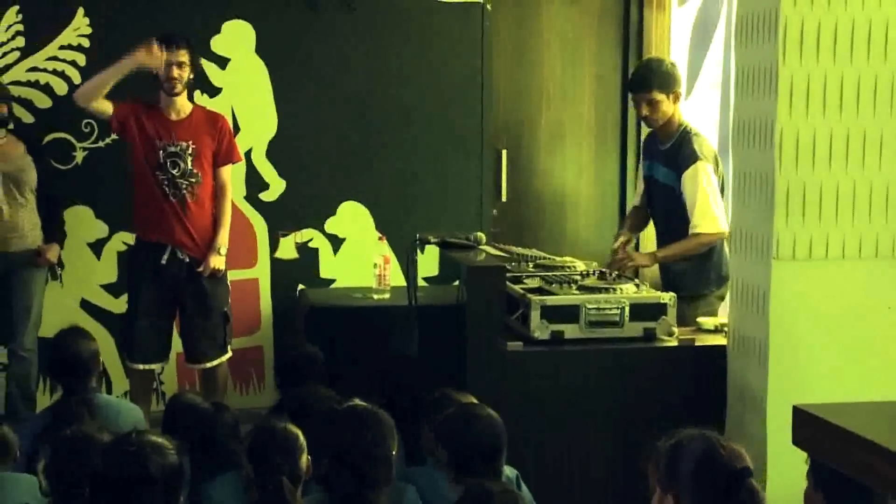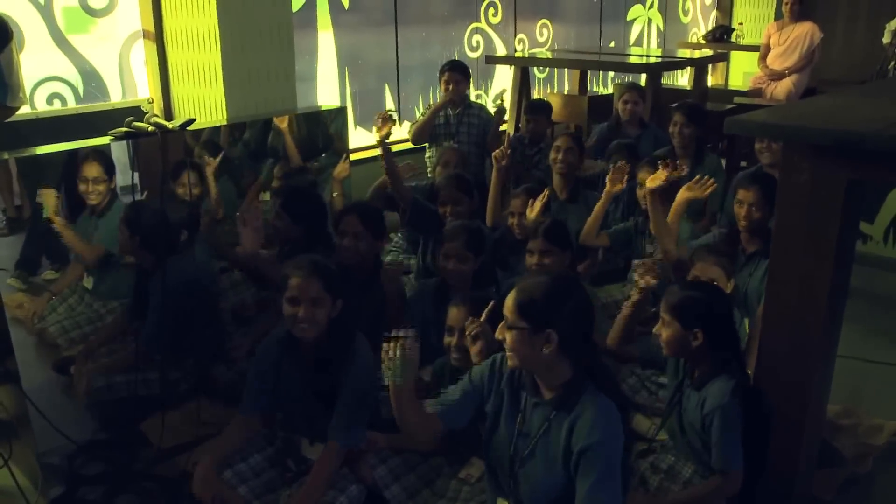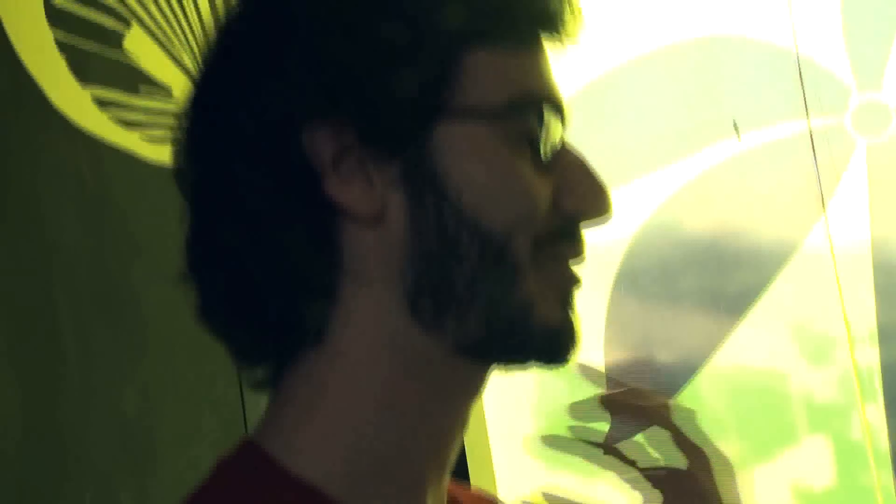Put your hand in the air if you've heard beatboxing before. Put your hand in the air if you've never heard beatboxing before. Okay, I'll show you. It's all done with the voice, yeah?